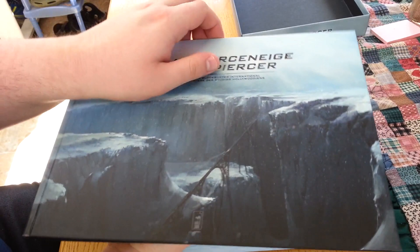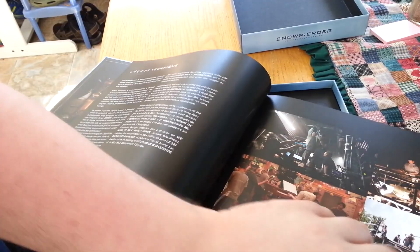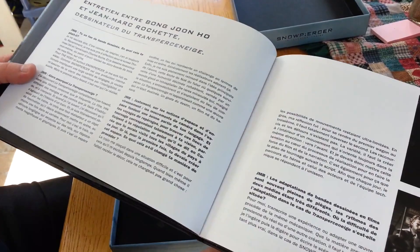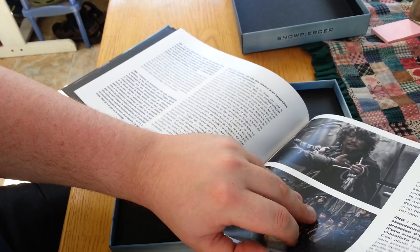This is basically the production book. It's hardcover. It's jumping around a bit. It's all in French, of course. It's nice. It would be much, much better if I knew French. Unfortunately, I don't. Being Canadian, I did take French for several years, but I never much took to it.